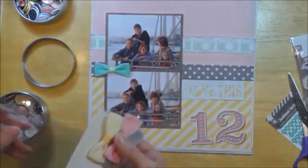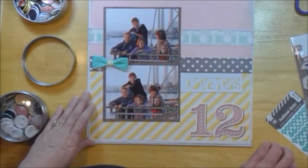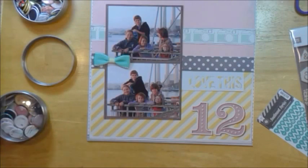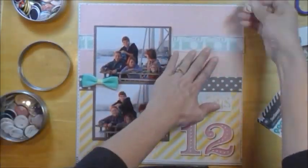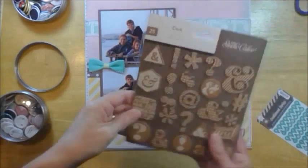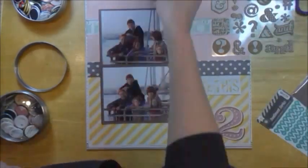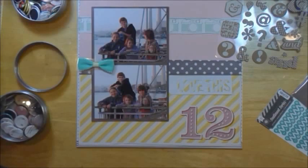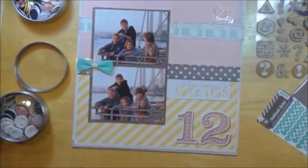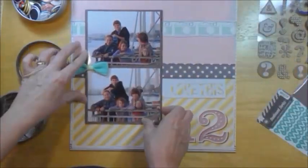Now I'm going to pull out some of my bows that I just got. I shared my Two Peas haul and got a bunch of bows. I do use one, but I don't end up using that particular one — it's just a little bit too big for this layout where I want it to go. I don't end up using embellishments from the Studio Calico kit other than that love this tag and the numbers — the 12.